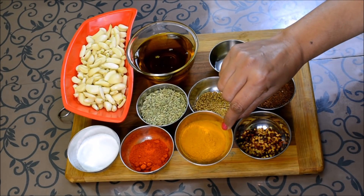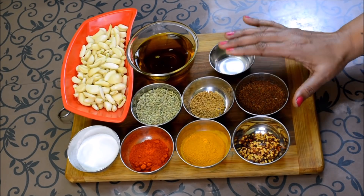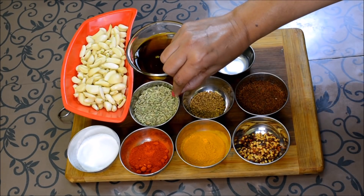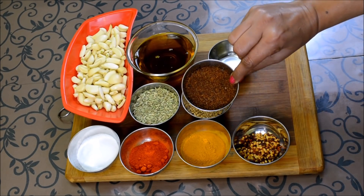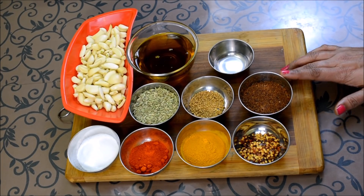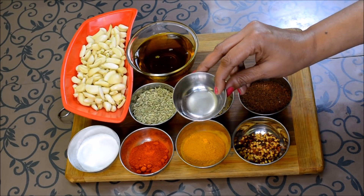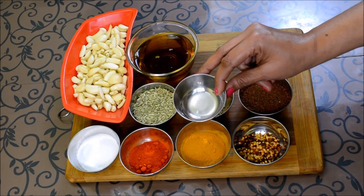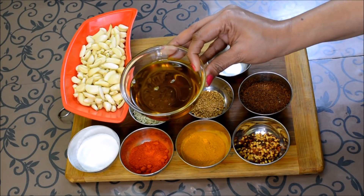This is 1 tablespoon of a spice powder. For the salad dressing, I have 3 ingredients: 3 big spoons of sauce, 1 small spoon, 1 small spoon of red chili powder, and 3 large spoons of red chili powder. Add 1 tablespoon of vinegar or butter. If you don't have that, you can use red chili powder. About half a cup — you can use 1 to 4 cups.